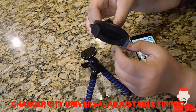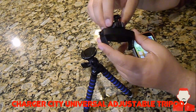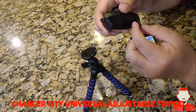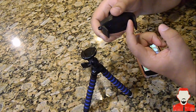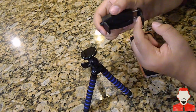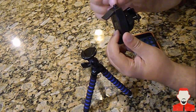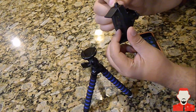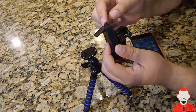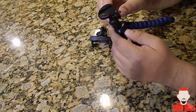You basically tighten it and that's where it stays. The iPhone 6 Plus is a pretty large phone, so it will definitely fit just about any phone. This part extends down and it's very strong — very thin but very strong. It also has a little port here so you can actually connect a cable if you're charging the phone while recording, or you can plug in a microphone or headset.